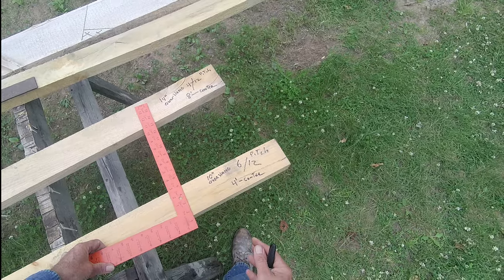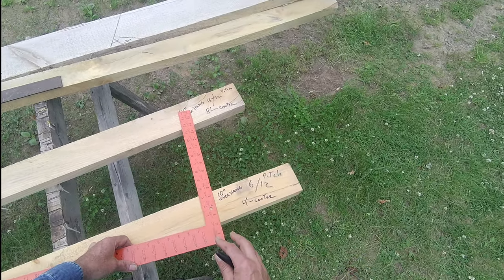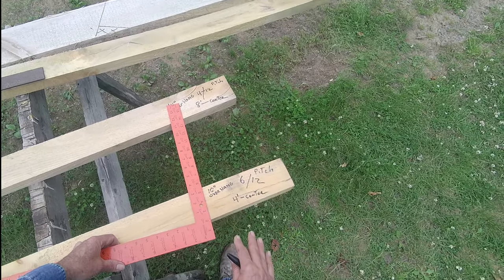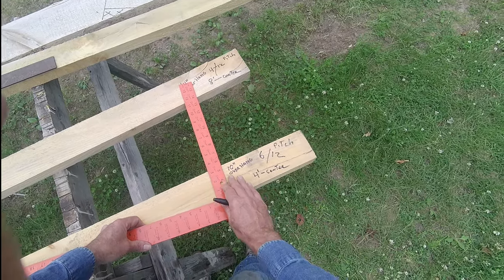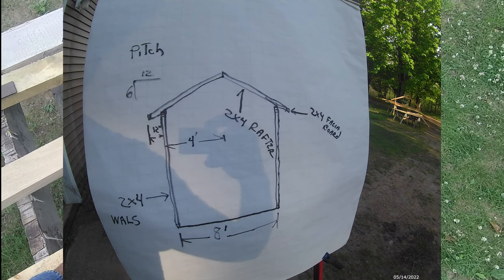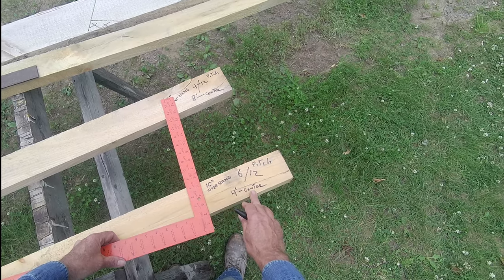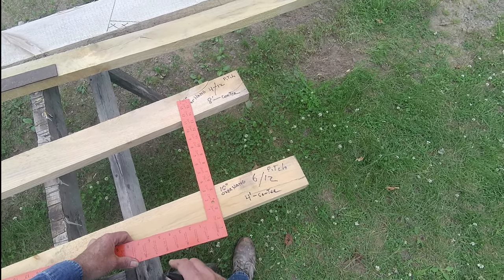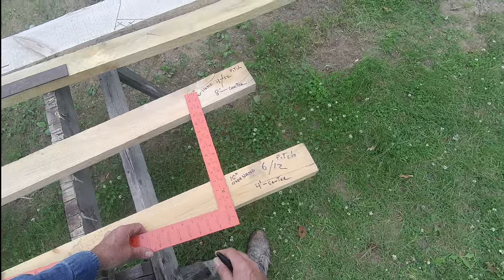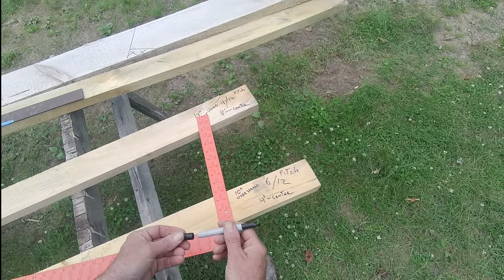I'm going to show you how easy it is to use a framing square to mark out a rafter. This is the example we're going to use today: a 6/12 pitch, the building is 8 foot wide with a center peak, so it's 4 foot to the center, and we want a 10 inch overhang. Let's have some fun marking this out.